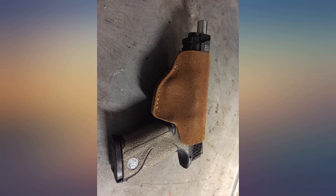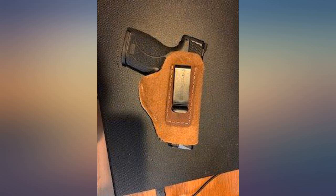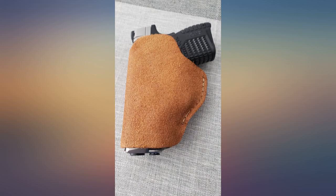It is absolutely awesome, well crafted and fits great. It is currently holding my CZ P-10C, my new go-to for IWB carry. Next I bought the Defender — looks even more awesome. Left side to check out rear carry.